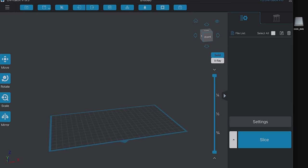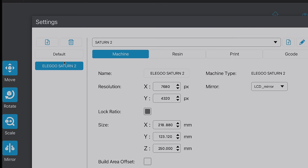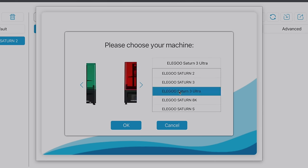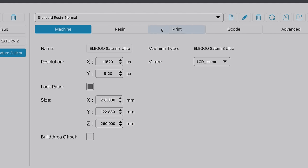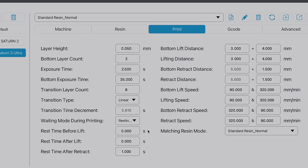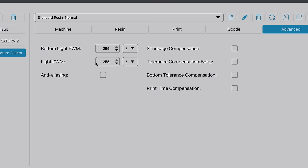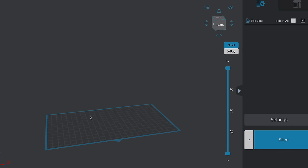Opening ChiTuBox, go to Settings. Since I had the Elegoo Saturn II, I click the plus button to add a new printer, go to Elegoo, scroll down to the Saturn III Ultra, select it, and click OK. All parameters are now preset, including detailed parameters for exposure times and speeds. There are also advanced features like anti-aliasing available, but we'll leave the factory presets. Once done, exit settings and we're ready to slice.